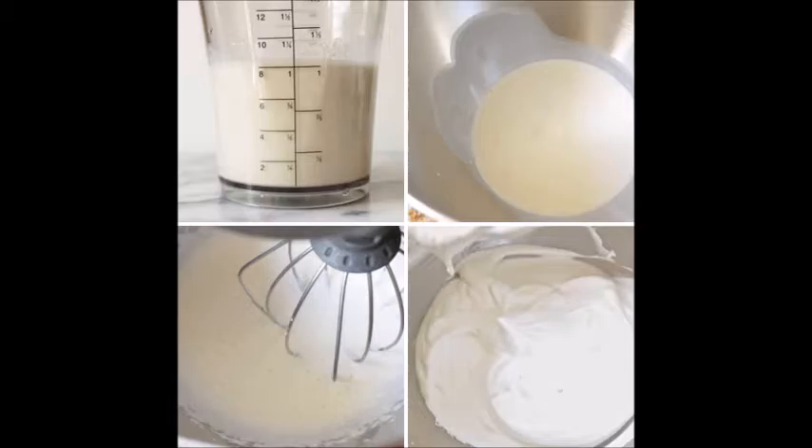Combine milk and gelatin in a large mixing bowl. While you are waiting for the gelatin and water mixture to cool, measure out 1 cup of milk and pour it into your large mixing bowl. When the gelatin and water have cooled, add them to the milk. Then whisk the ingredients together until they are well combined.